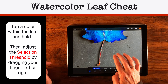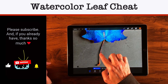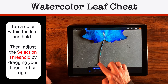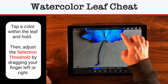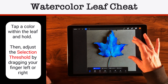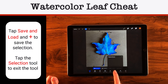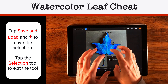You can always use a two-finger tap to clear the selection. Making our way — that looks actually pretty good. It doesn't need to be perfect because it's going to be watercolor. I love that selection. Now I'm going to come over to Save and Load, and under Selections I'll tap the little plus sign to save my shape.